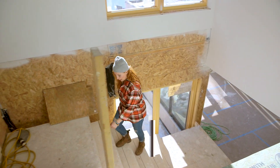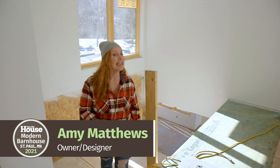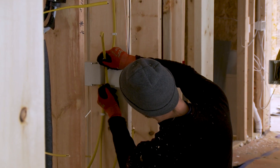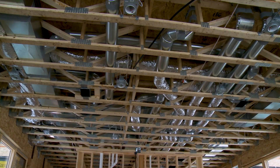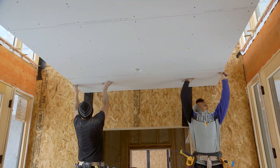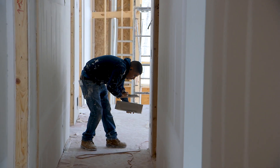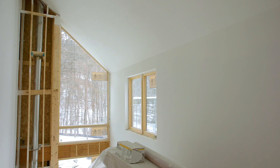Welcome back to the 2021 Idea House. I'm Amy Matthews. Since we saw you last, things have definitely started heating up on the inside. The mechanicals have all been roughed in, the drywallers came in and got things buttoned up, and the painters even have a coat on the walls.